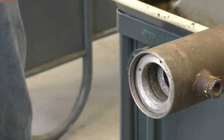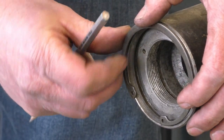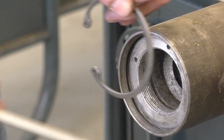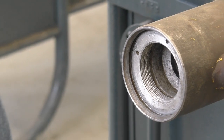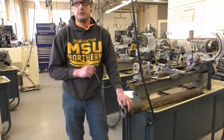When that snap ring is in there, it holds everything in place. Like I said, it busts out when you get all that pressure behind there. So we're going to go over the steps on what you need to do to make the head and weld it on to repair this groove.